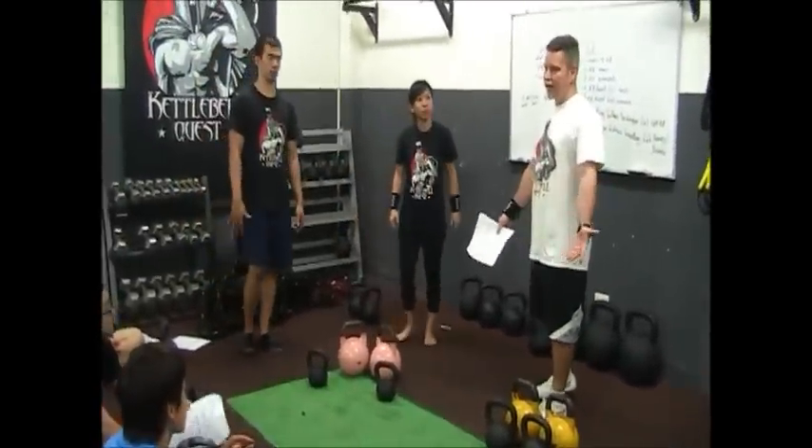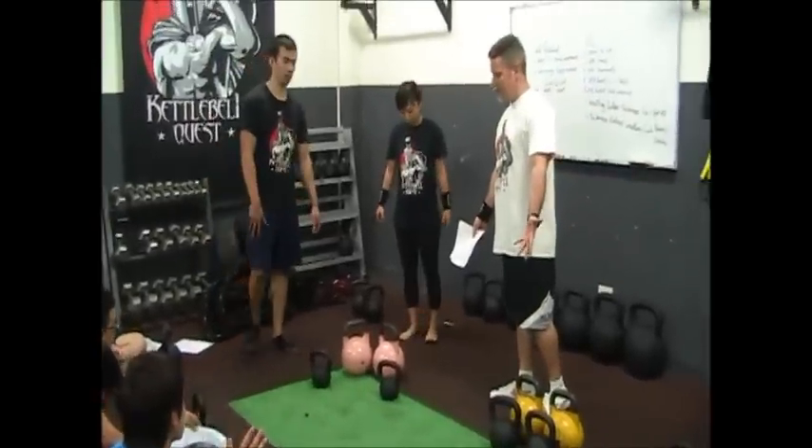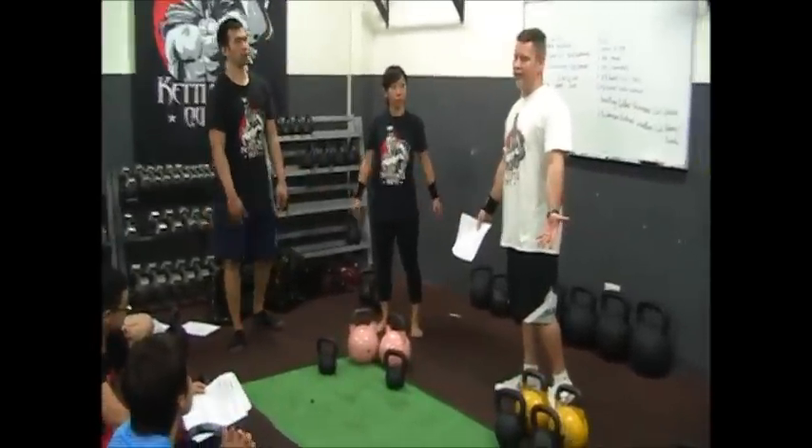We get a lot of clanging, we get a lot of banging. She's not properly clearing the knees.